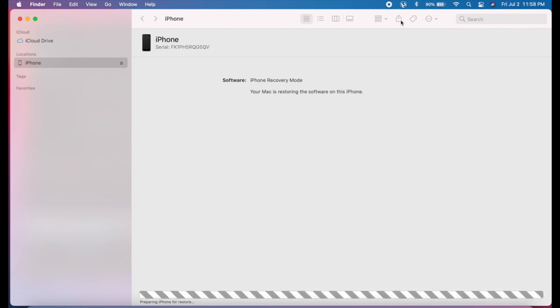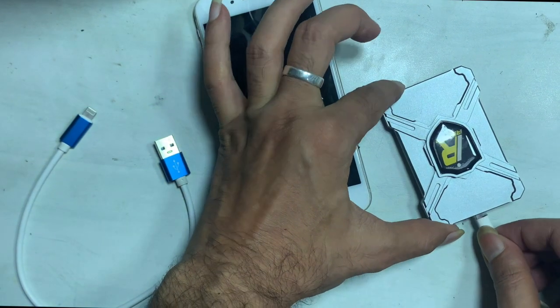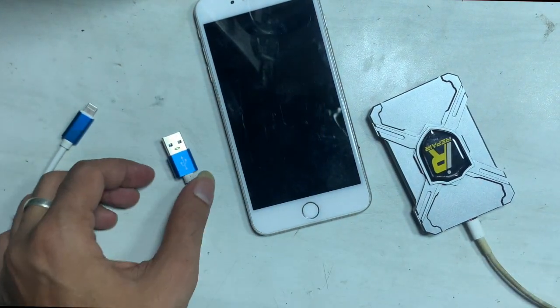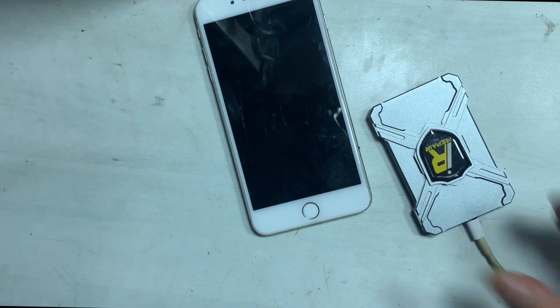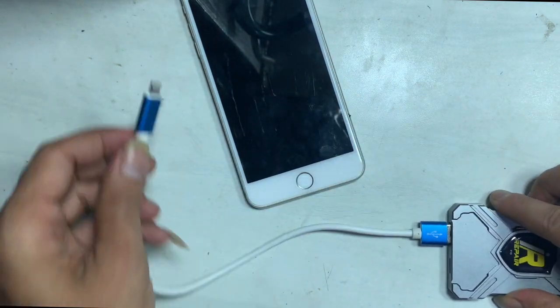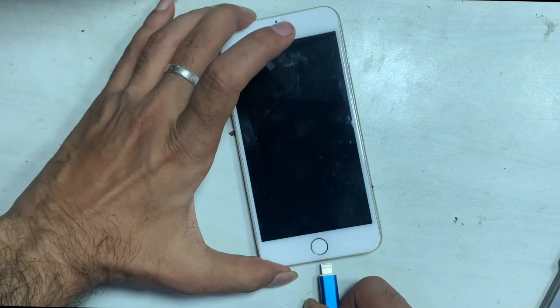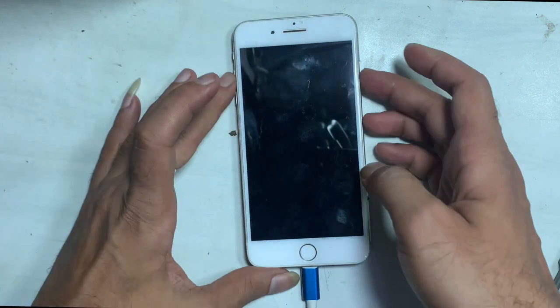Go to the SAIO 64GB NAND. After the restore process is complete, now it is time to restore the important data.